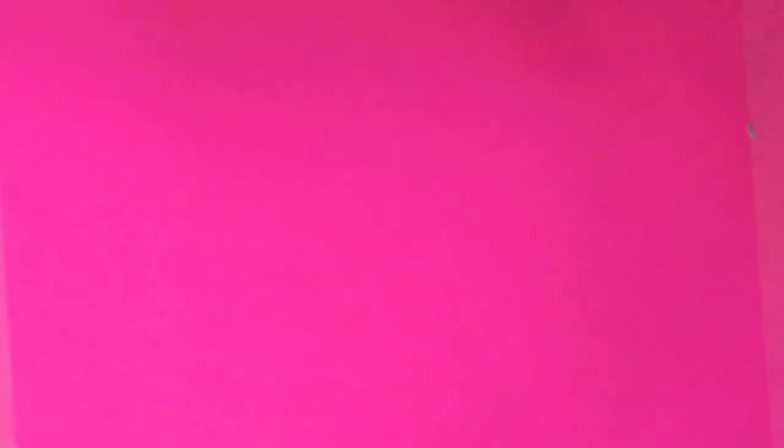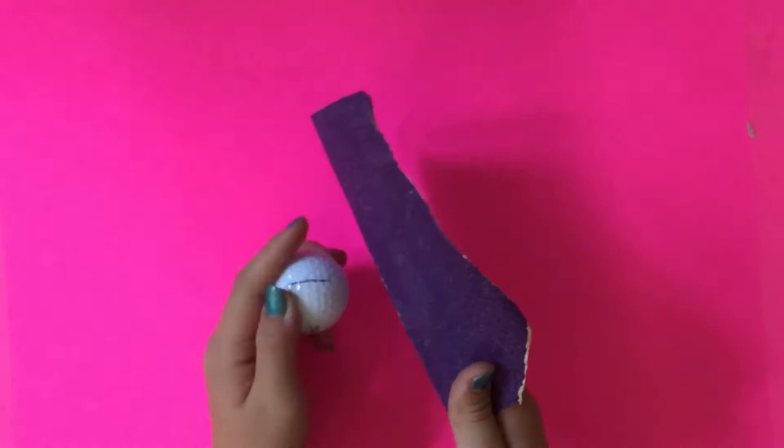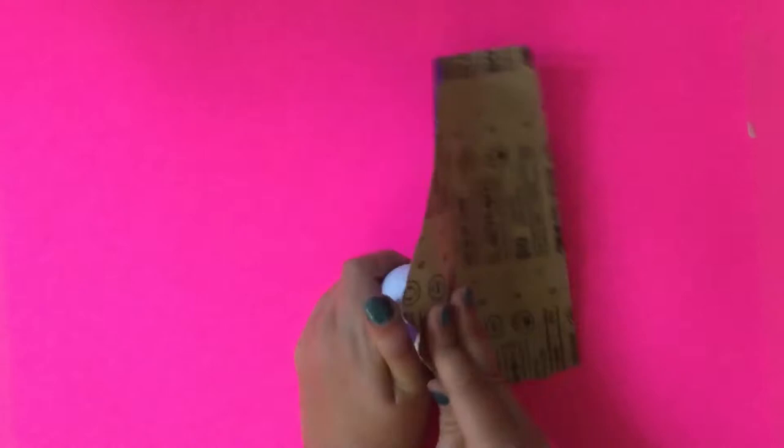I thought maybe we can paint on them and we'll see how that goes. So this is my golf ball — it looks just like any other golf ball and has a few stains on it, but that's fine. To prepare it for paint, I have some sandpaper and I'm just roughing it up, hopefully making it so that the paint will be able to stick more easily.